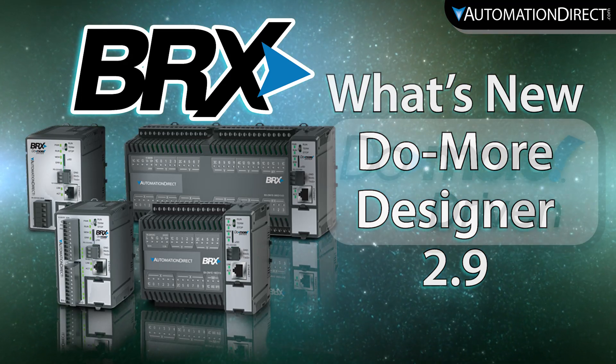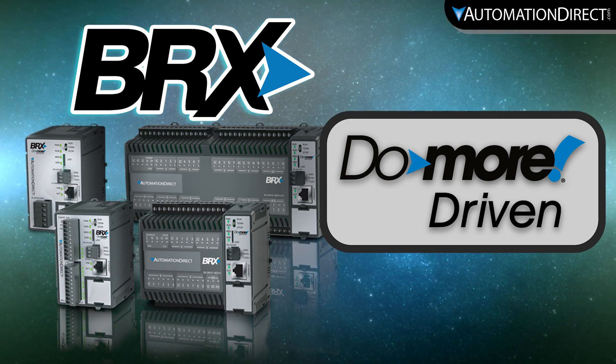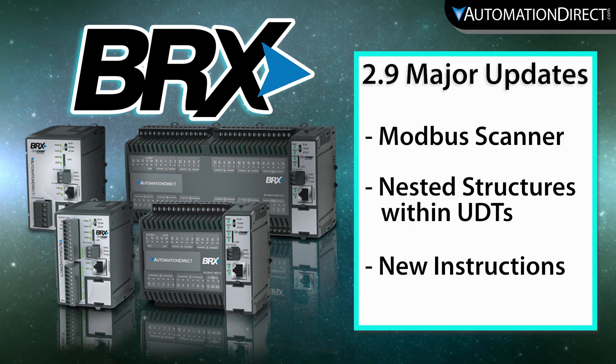The newest version of the free PLC programming software for the Do More PLCs, Do More Designer version 2.9, is now available.